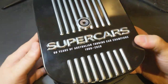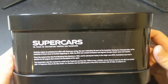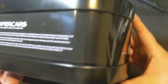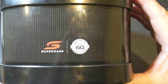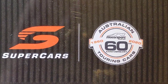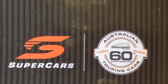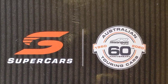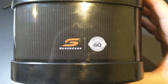It looks like a rocker cover on an engine, with a little bit of detail there on the side. We've got the Supercars logo and the 60th anniversary of the touring cars — 1960 to 2020 — with a nice couple of logos there on the side.